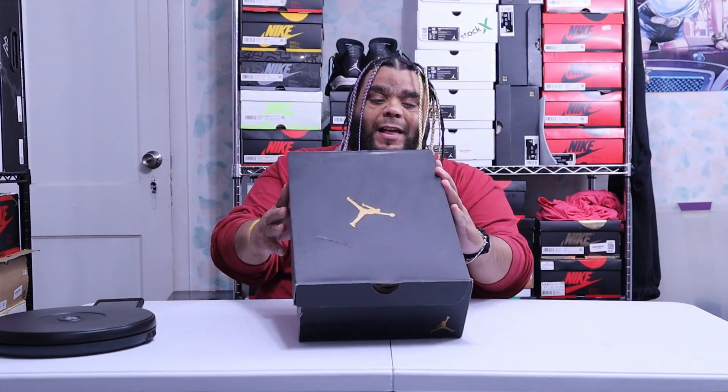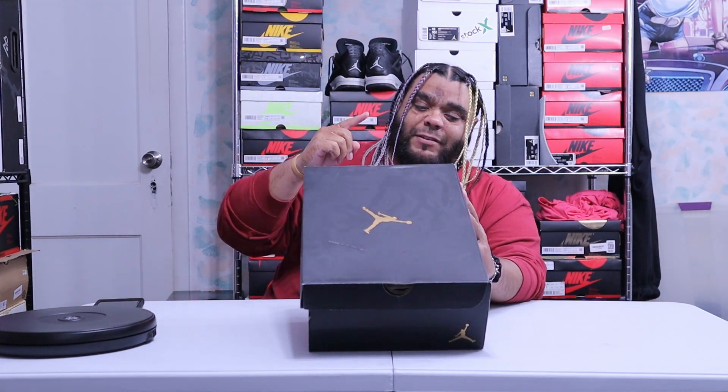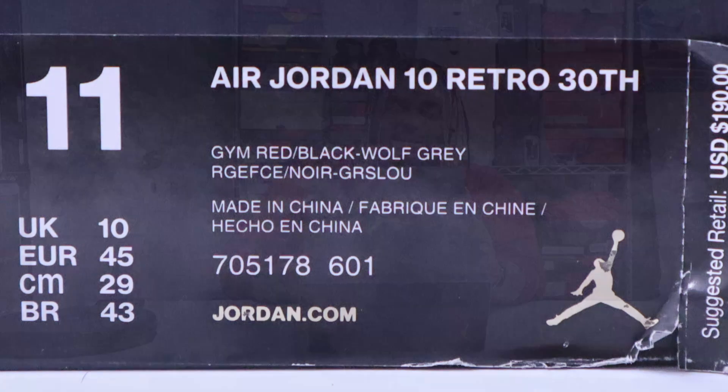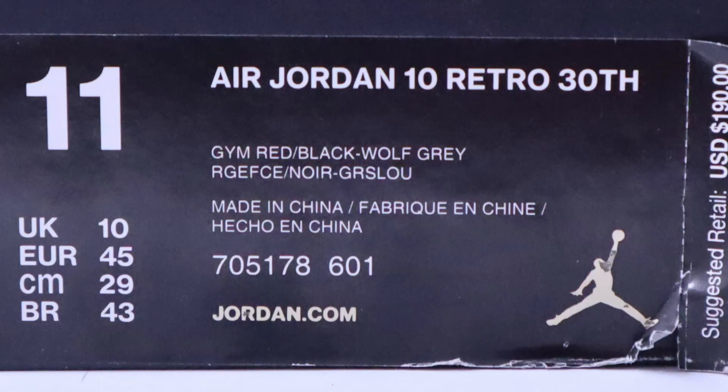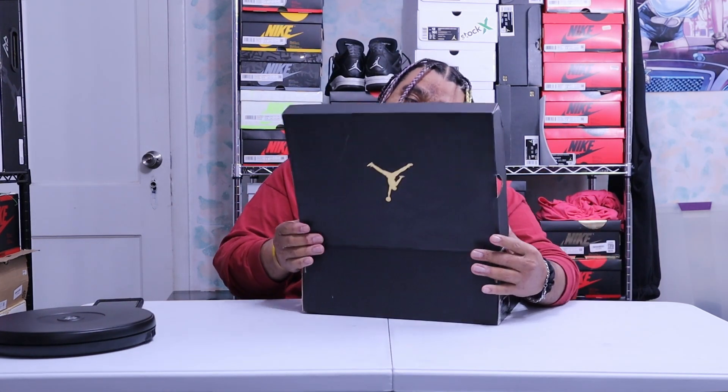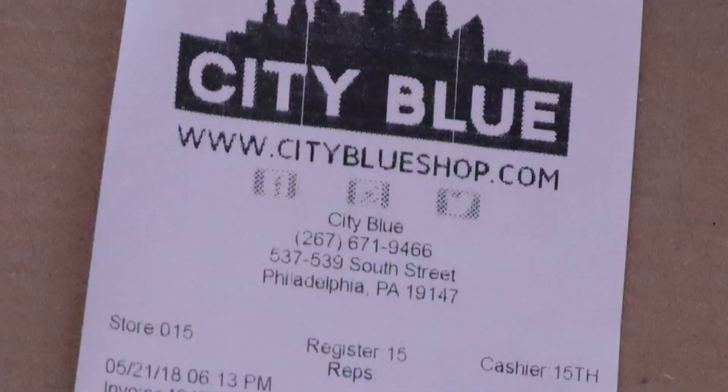The label reads: Air Jordan 10 Retro 30th Anniversary Edition — that's what the '30th' means — Gym Red, Black, Wolf Gray, size 11, my size. The stock code is 705178, color code 601, for a retail price of $190.